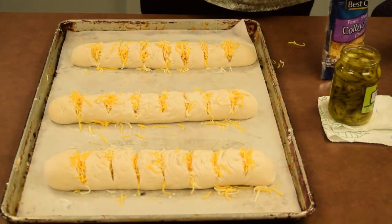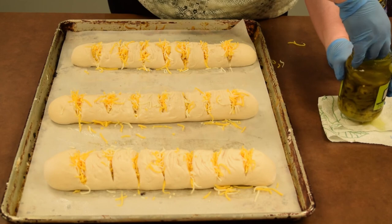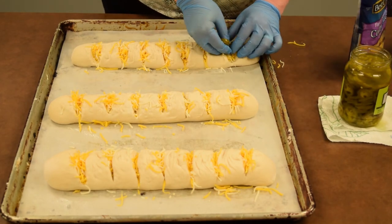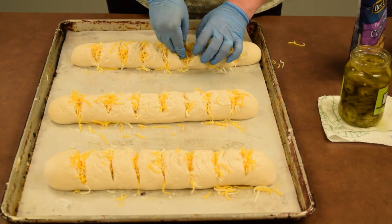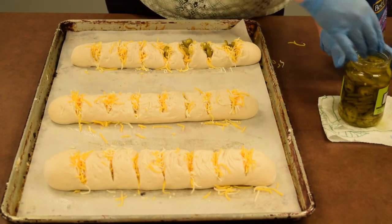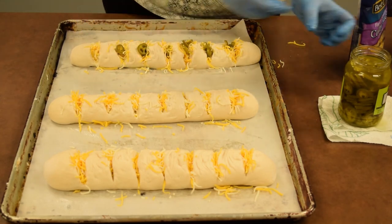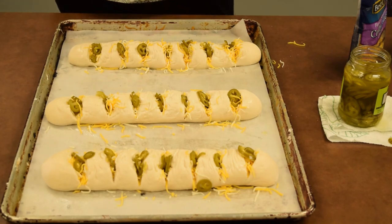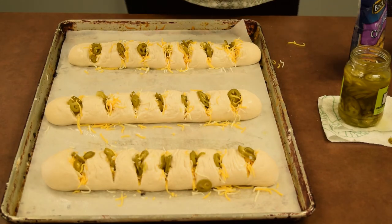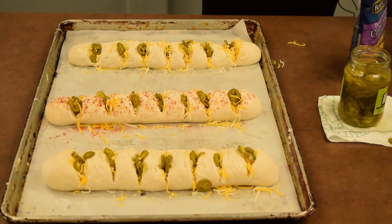I've got my cheese in all of these and I'm going to go back and add the jalapeños. I'm just going to add a couple of slices into each split. I don't drain them, mostly because that will give the bread more flavor without having to actually put more jalapeño pepper in it. You can also do paprika on top of these for color contrast if you like — they look good either way. So we'll do paprika on one and leave the other two plain just to see what grabs us. There's jalapeño and cheese.